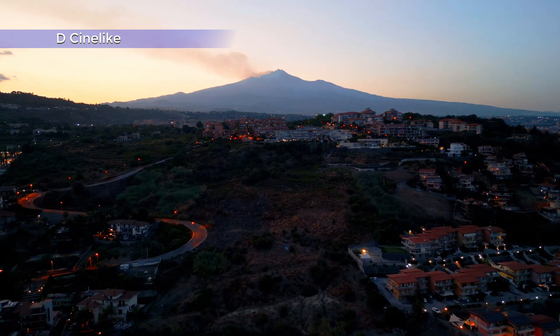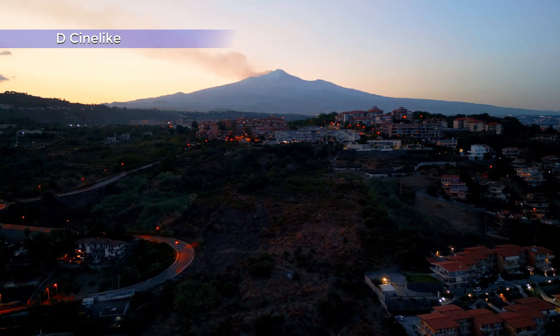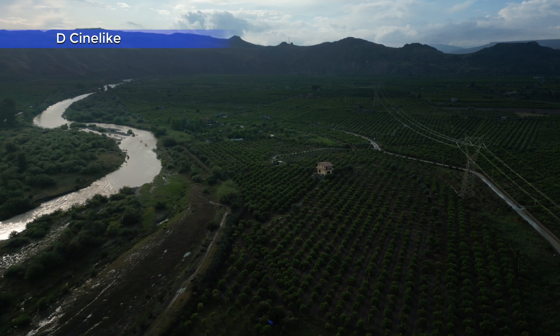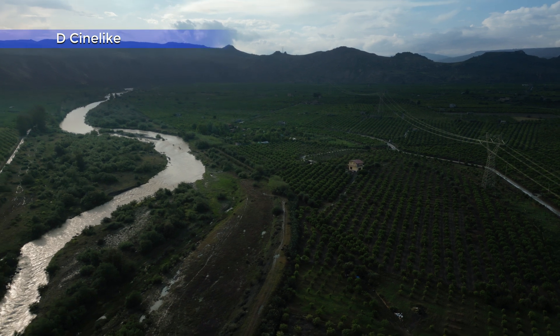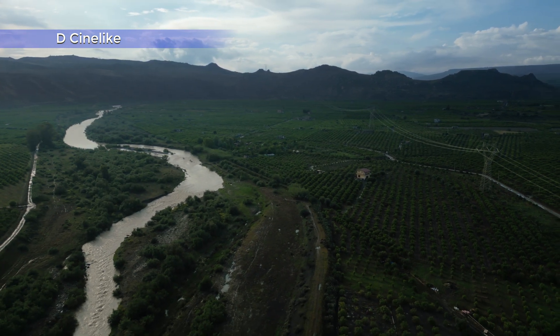It is then possible to fine-tune them in post-processing. In this case I found the footage overexposed for my test, but this is what was required by the client. And using D-Cinelike I managed to deliver exactly what I was asked.